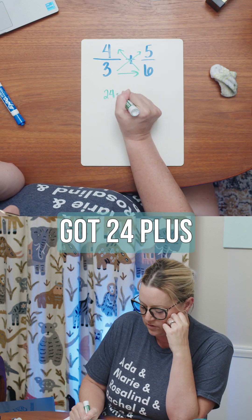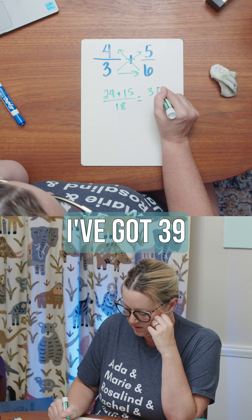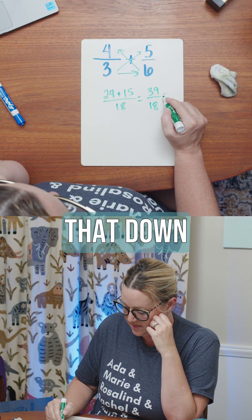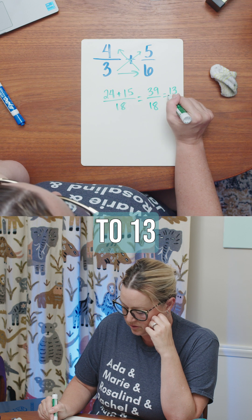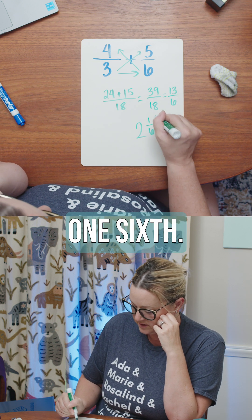So we've got 24 plus 15 over 18, which gives 39 over 18. Then I can simplify that down to 13 over six, and I would get two and one sixth.